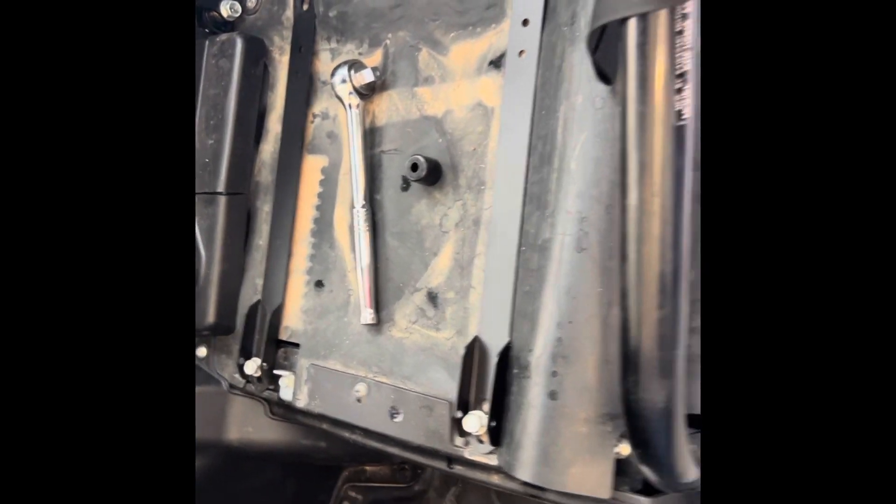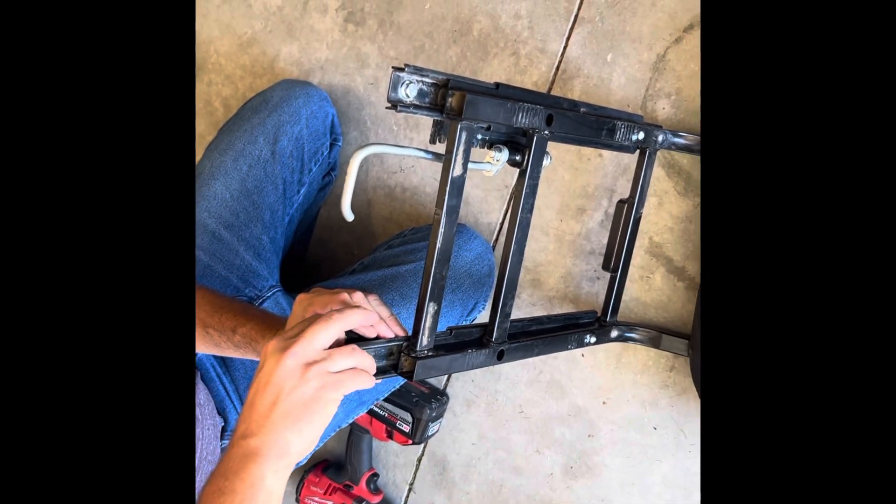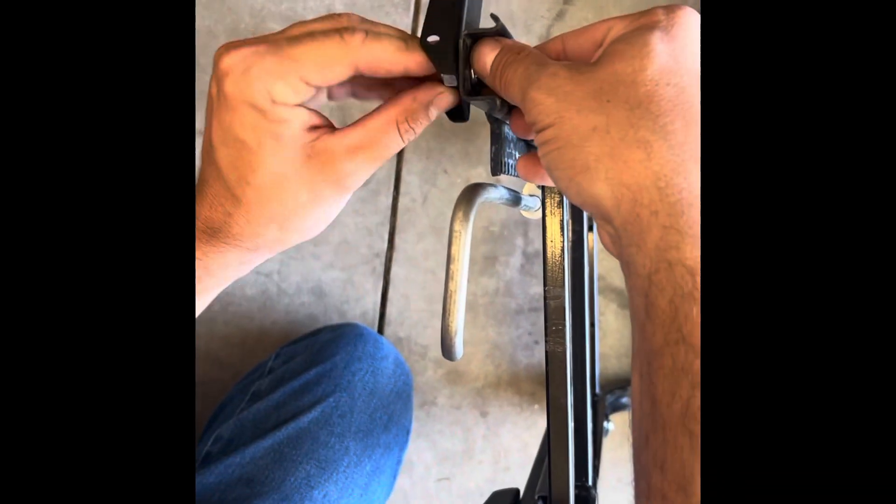We figured it out watching a YouTube video. We didn't have any instructions but we got it working — got two pieces added.